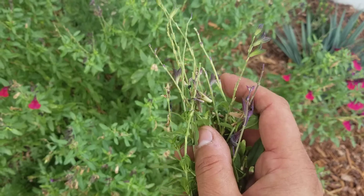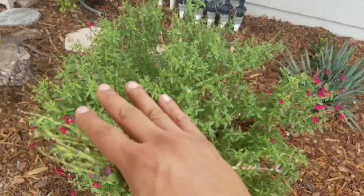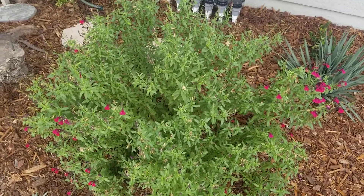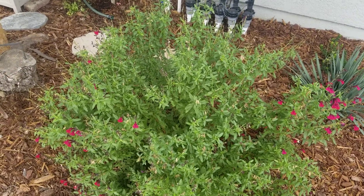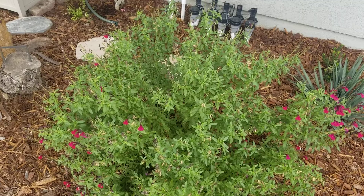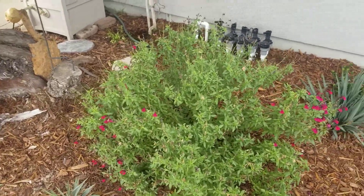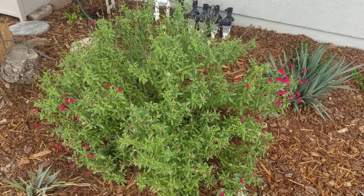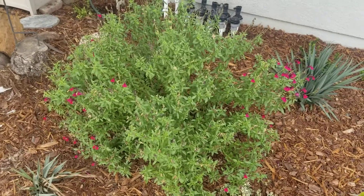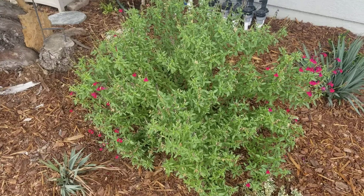Deadheading means removing those spent flowers. By doing that, this will keep the plant not only nice and clean and compact, but also blooming most of the year. It will stop blooming in the middle of winter, but here in Orange County this one will probably not stop at all. Up in the high desert it would take a break in January or February. It's totally cold hardy down to about zero. If any foliage does get frost damage, you can always cut it back and it will resprout from the base.